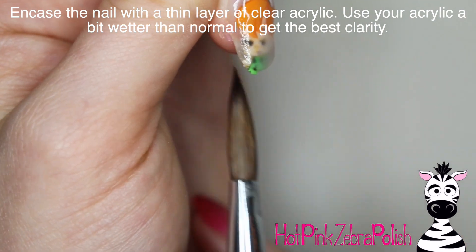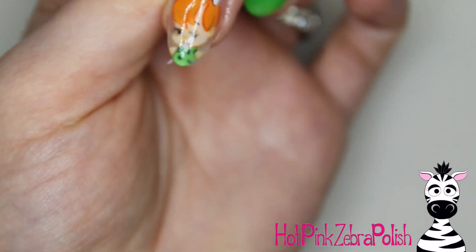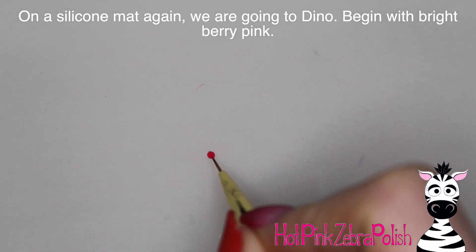I would definitely recommend using clear acrylic. I did try encapsulating with some builder gel and it just didn't work as well — it didn't cover the decal as well and kind of wanted to slip off. So acrylic seems to be the way to go for this. If you're a gel person, I'm sure you could play around with it and get it to work.